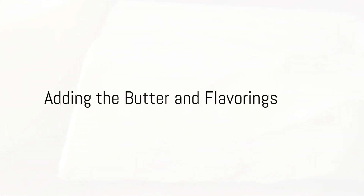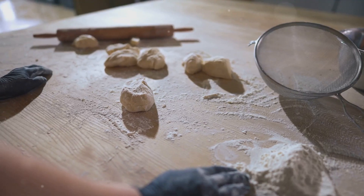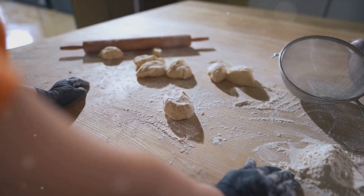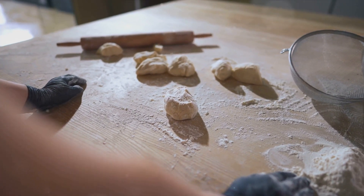Next comes the butter. You'll need half a cup of unsalted butter, cold and cut into small pieces. Cut in the butter using a pastry cutter or fingertips until the mixture takes on the texture of coarse crumbs. You can also just pulse it in a food processor to make it easier.